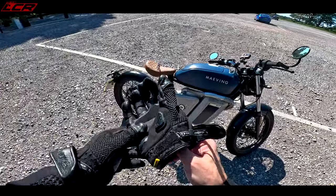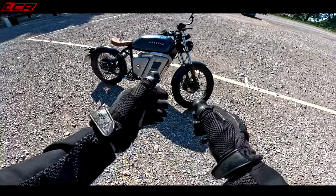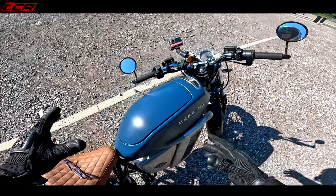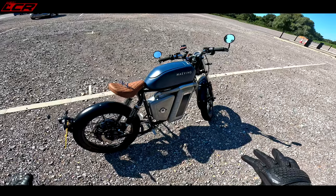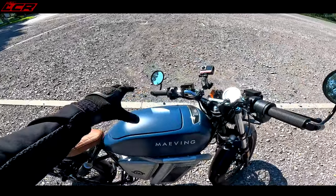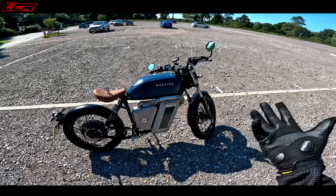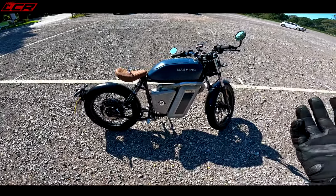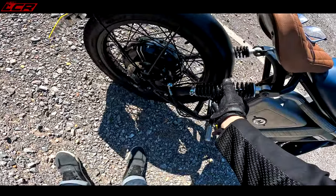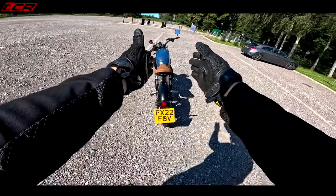Lightweight is another word for it. This thing only weighs 110 kilos. It's a cross between a pushbike and a motorcycle. 45 mile-per-hour top speed, 80-mile range with the two batteries — and what's great on this bike is it's got detachable batteries. There's a battery under here, there's a battery on the side. We'll do a full walk-around later and show you how to take the batteries out. It starts at £5,000 with a single battery, and an extra £1,000 gives you two batteries: 40-mile range with one, 80-mile range with two.